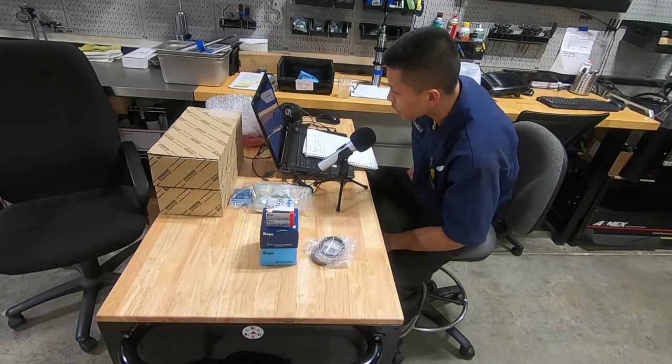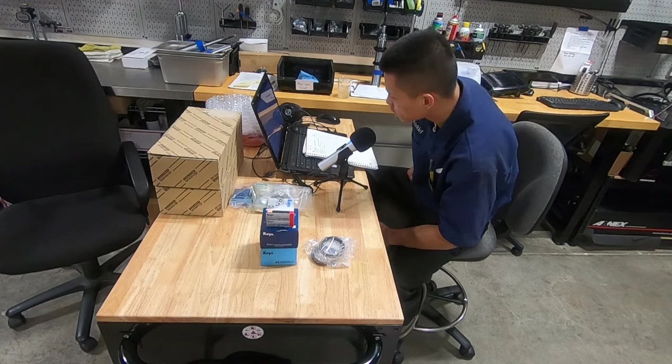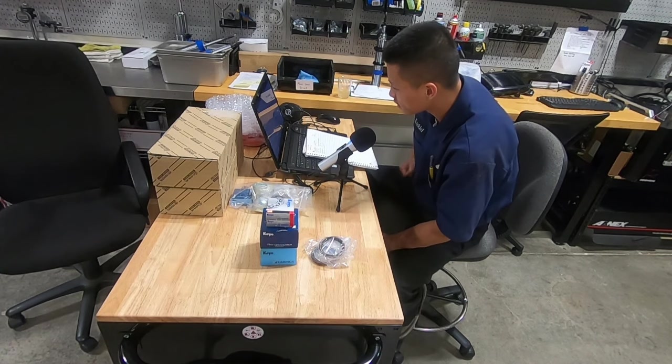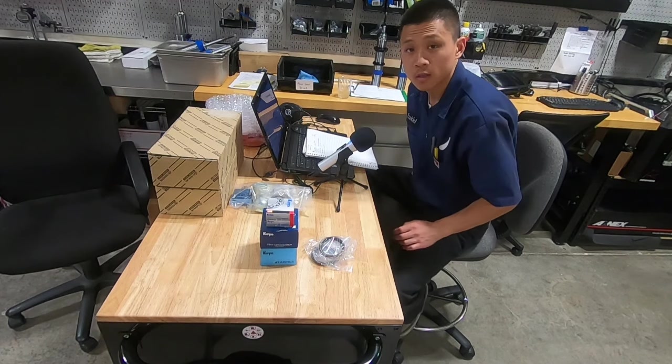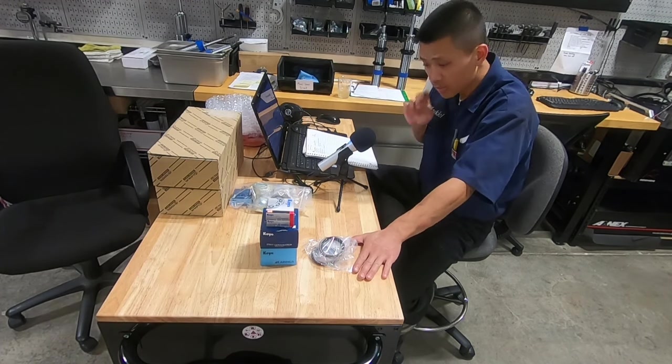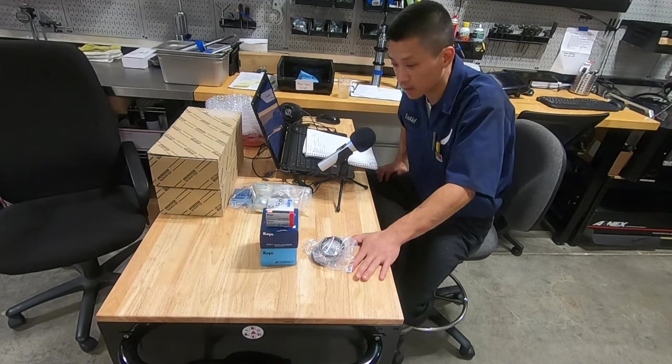These OEM Toyota bearings manufactured by Koyo are top-notch quality, which means they'll last you many years of abuse — racing, drifting, and spirited driving. They cook up excessively high temps in the small versatile 6.7 inch solid rear axle, a perfect recipe for overheating rear wheel bearings. Especially in motorsports use, the rear wheel bearings do get beat up, especially with such a small differential.